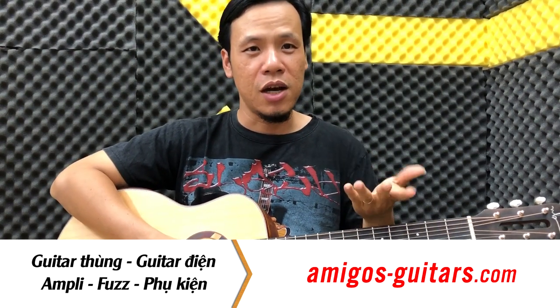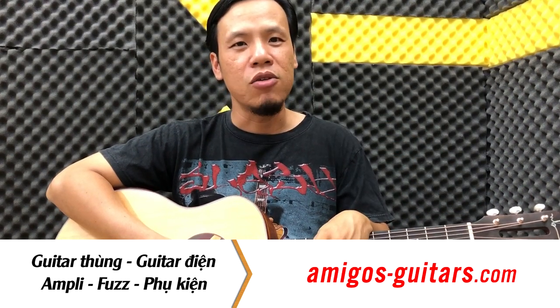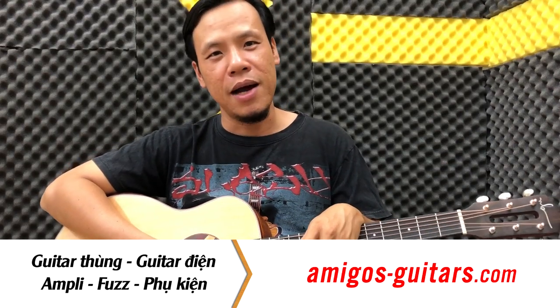Hãy ủng hộ Amigo Guitar Shop, tăng khoá bằng cách like, subscribe, hoặc là comment những cái ý kiến của bạn. Mình sẽ cố gắng trả lời và đáp thắc mắc cho các bạn nhé. Hẹn gặp lại trong những clip tiếp theo. Bye bye.